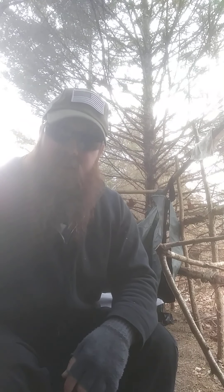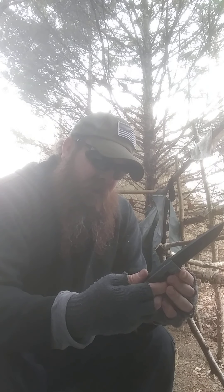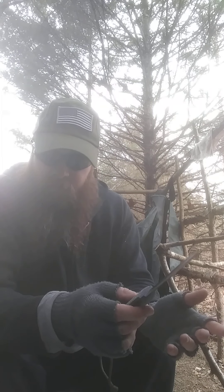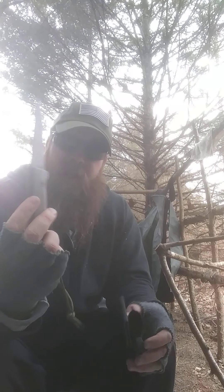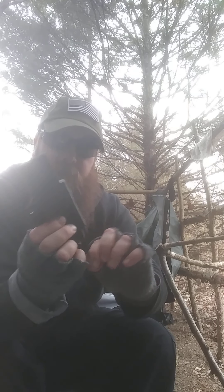Hey folks, JC those are Bushmen once again. I want to talk to you about a budget bushcraft knife — this is the Schrade SCHF 56 LM. The L means long and the M means micarta. They also have a 56L with a rubberized grip and ballistic nylon sheath, or just the SCHF 56 which is the short version. This one has micarta handles, a thermoplastic sheath, and a ferro rod that comes off on the side.